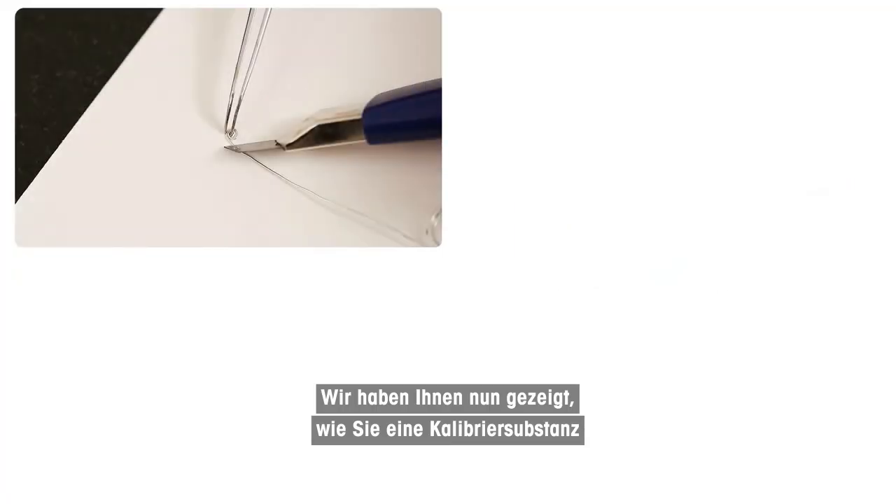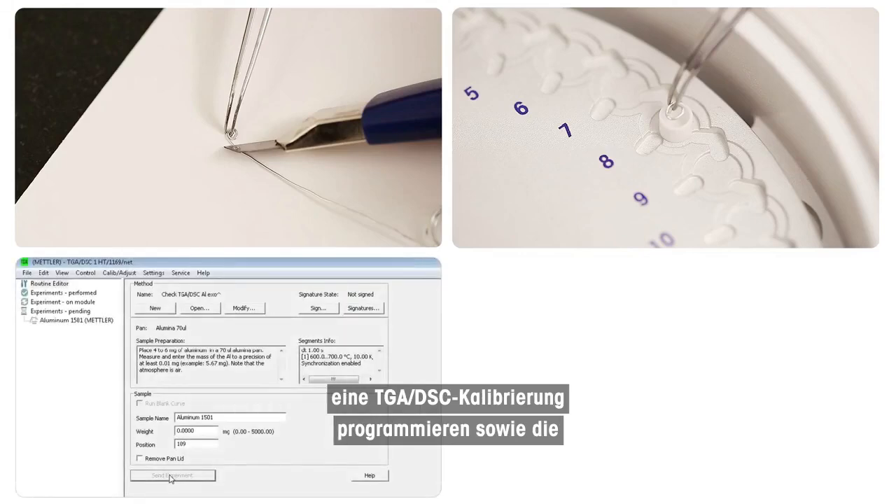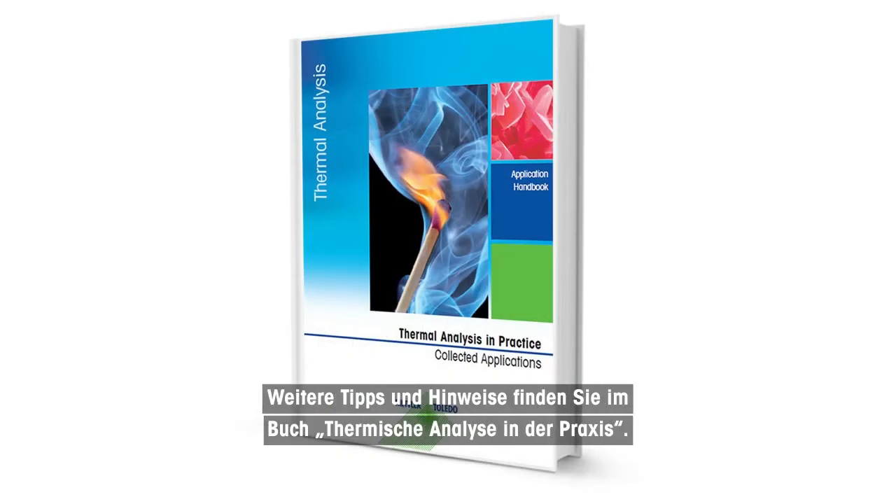We have now shown you how to prepare a calibration substance, how to insert the sample into the TGA DSC, how to program and start a TGA DSC calibration, and the evaluation process of the resulting curve. Further tips and hints can be found in the book Thermal Analysis in Practice.